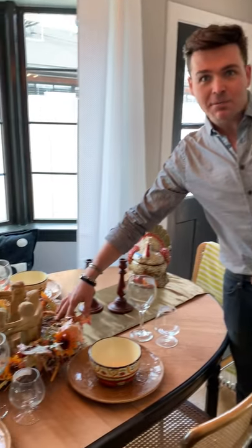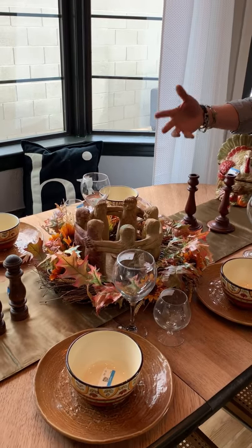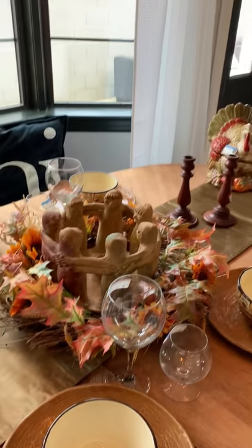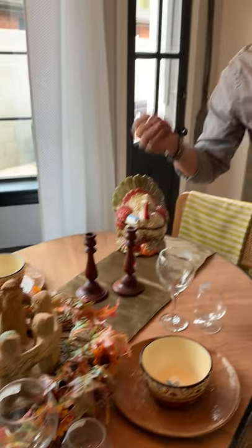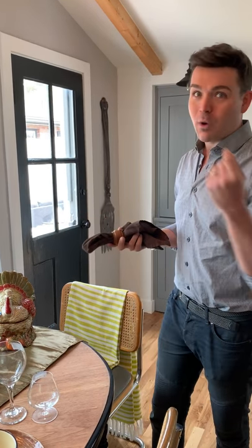A lot of times for a centerpiece, people don't know what to do in the middle. However, this is a wreath — it's meant to go on a front door, but lay it horizontally on a table and it creates a great centerpiece. This is a candle setting that usually would be found outdoors on a patio. It's a bunch of people holding arms — kind of a weird thing, but it's about coming together, holding hands, being with your family and friends. So why not put it in the middle of the table?